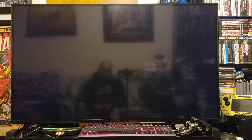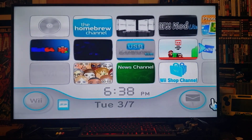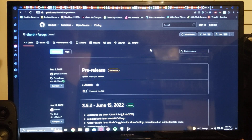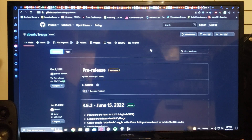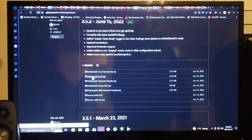Now I'm going to show you how to set up the SD card to get you playing NES games. We're back on the PC — there'll be a link in the description to download the emulator for the Nintendo. It's a GitHub page, so what you do is go to the link, scroll down until you see FCEU Ultra GX zip, and download that one.